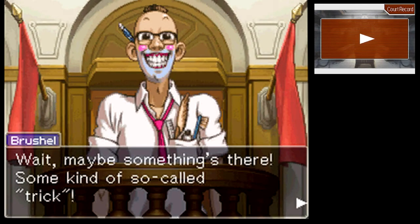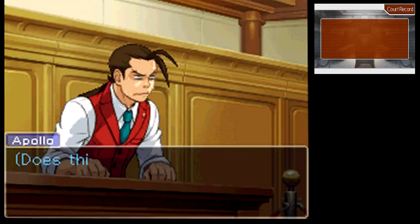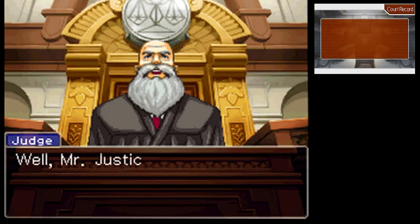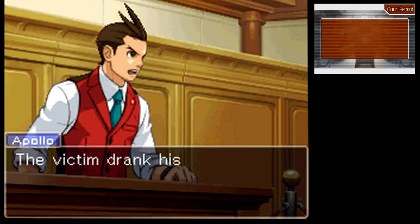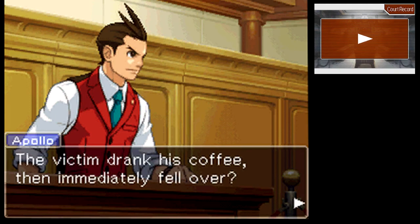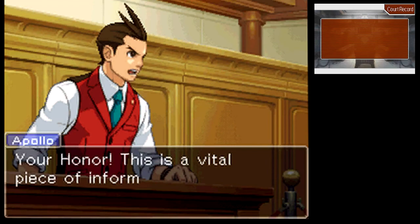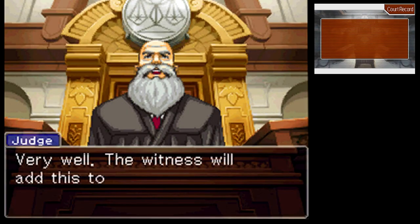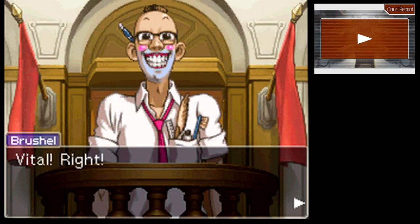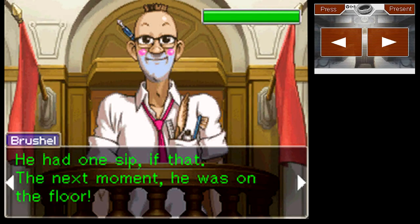Wait — maybe something's there. Some kind of so-called trick. Anyone want to venture a guess for the record? The victim drank his coffee then immediately fell over. Your Honor, this is a vital piece of information — please add it to the testimony. Just keep adding things to the testimony. One sip, and then he's dead. And we'll have to learn more about that next time. Thank you for watching, and I'll see you then.